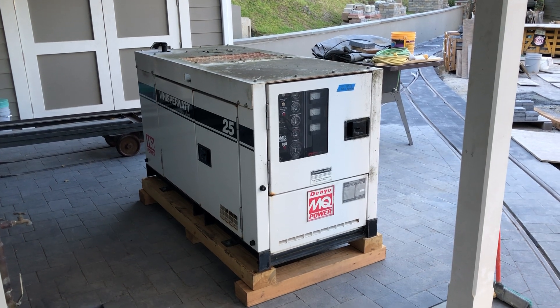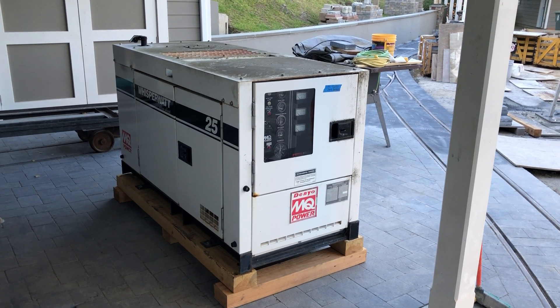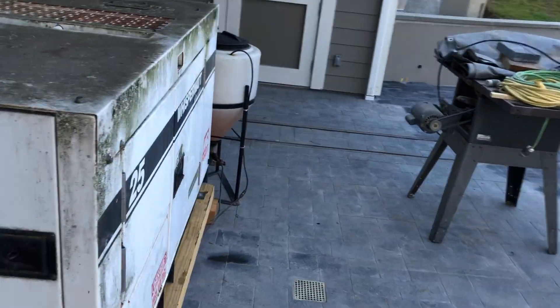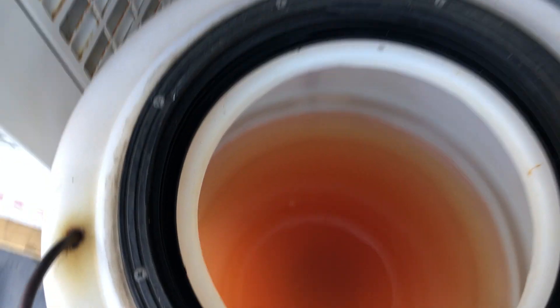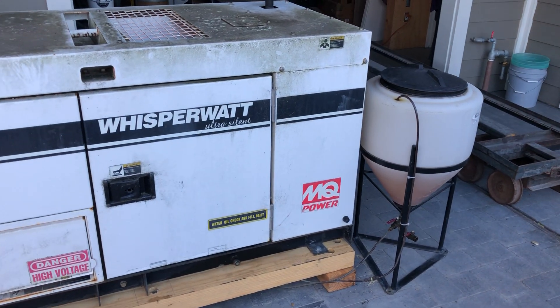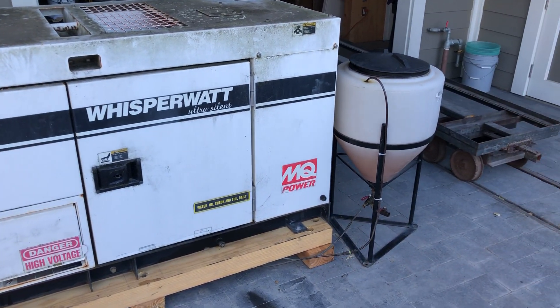It's the evening of March 28th. A couple days ago I got my 25 kilowatt Whisper Watt diesel generator back, and I just finished hooking up the fuel lines. I noticed they use non-taxed fuel — it's got a pink tint because there's a red dye put in it. Farmers use that for their tractors because they're not on the road, and I shouldn't have to pay tax for this generator either.